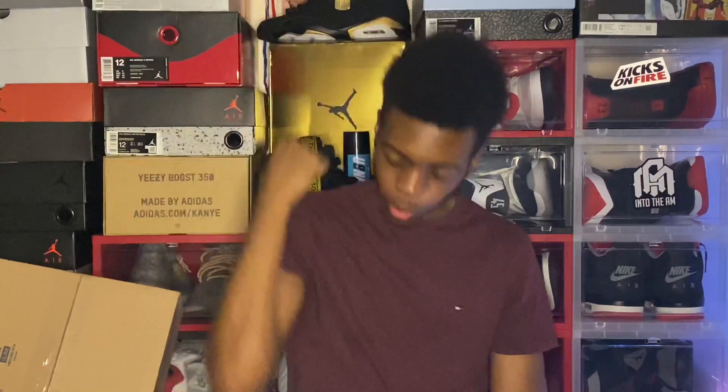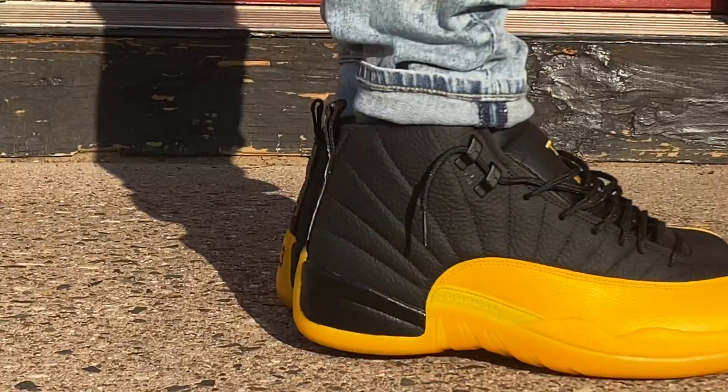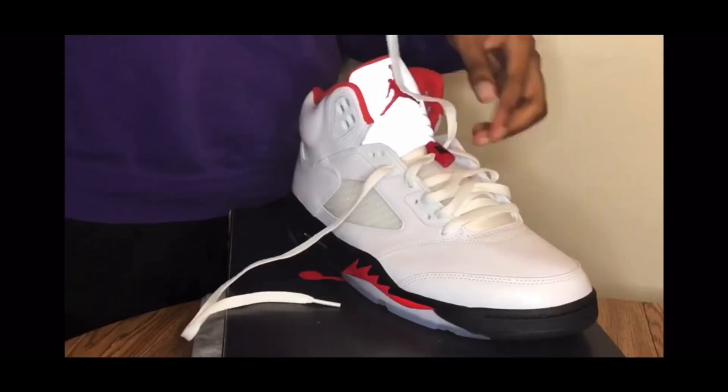Welcome back to the channel Sunny Squad, and if you're new, welcome to the channel! I'm Sunny, and this is Sunny Kicks. If you're looking for dope sneaker reviews, the best on-feet shots, how to finesse the kicks — whether it be how to style them, the best things, how to lace them up, or any other sneaker-related content — today we got a great unboxing.